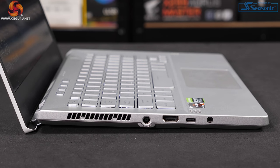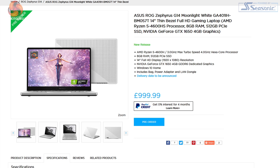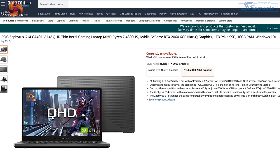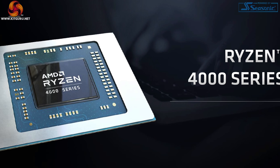ASUS will sell the ROG Zephyrus G14 in four distinct families based around the graphics chips, all current NVIDIA models — though one of those four families is under NDA until a couple of days after this review goes live. The entry-level G14 is about £1,000 and this highest-end model is £1,800, with options in between.